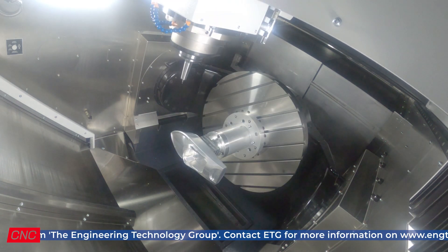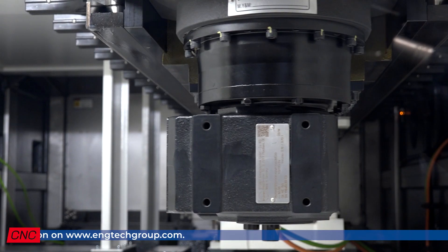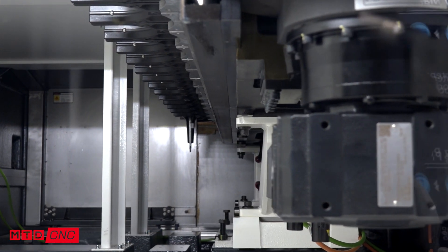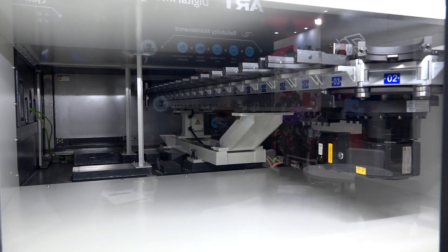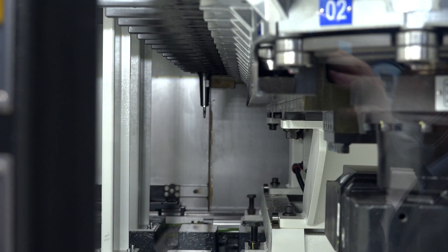But you're going to need a lot of tooling. Yeah, you're going to need tools. On this model, the tool magazine is in the back of the machine and you can get up to 120 tools. And on the next model, the G10, which will be a bigger machine, we will have the magazine on the side and the automation in the back.